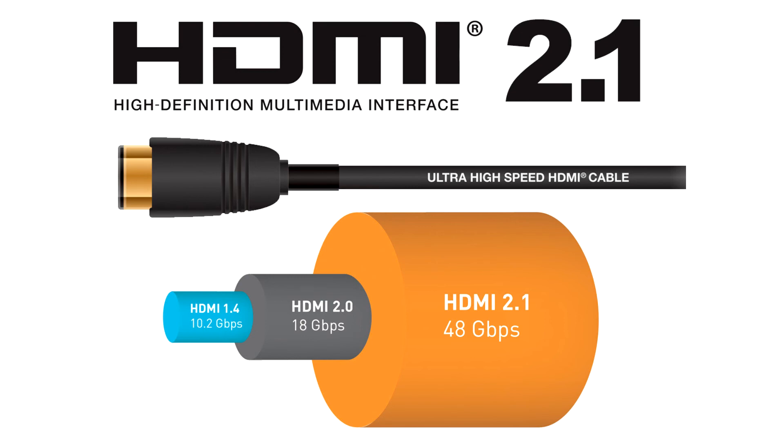HDMI cables with HDMI cable power include a separate power connector for use with source devices that do not support the HDMI cable power feature. Typically, these connectors will be USB Micro B or USB Type C, but different power connector types may be used. As more and more source devices add support for HDMI cable power,